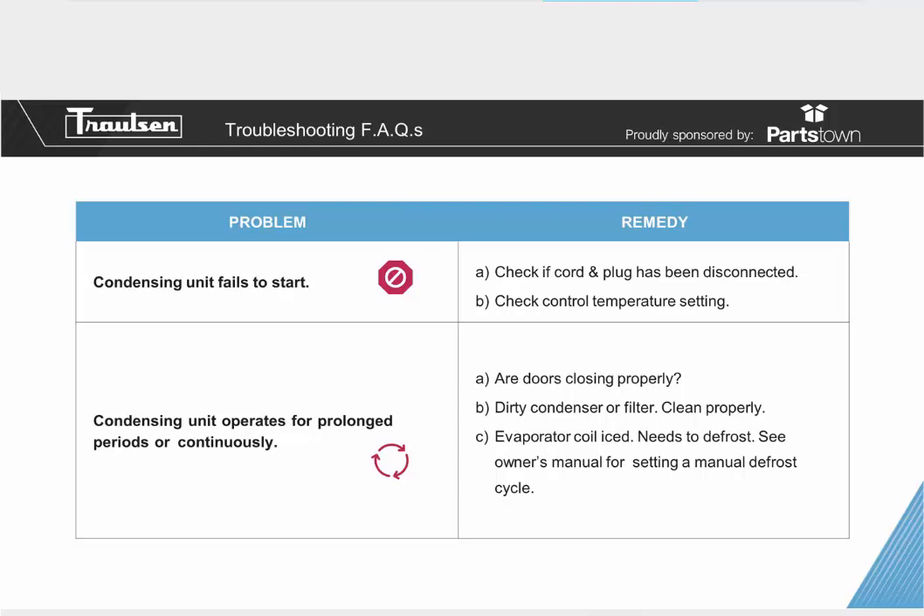If the condensing unit operates for prolonged periods or continuously, make sure the doors are closing properly. If doors aren't closed, the unit will run much longer because it's sucking in ambient kitchen temperature, making the compressor work harder to reach the desired set point. Once it does satisfy, it won't hold the temp long because warm air keeps coming in. A dirty condenser or filter can also cause the compressor to work harder than it should — clean these areas properly to ensure optimal performance.